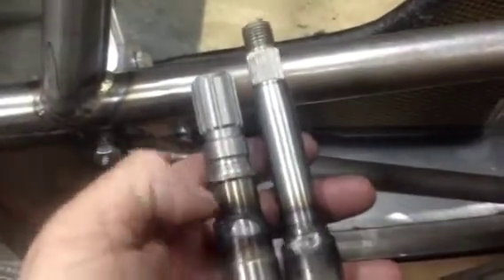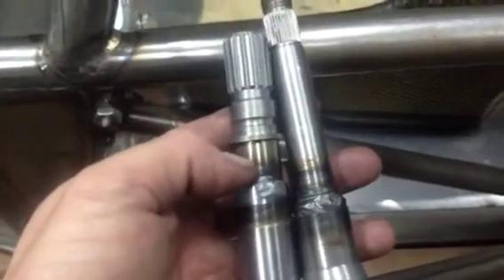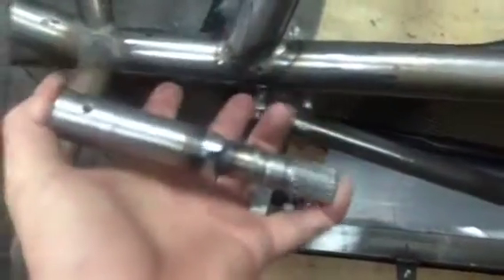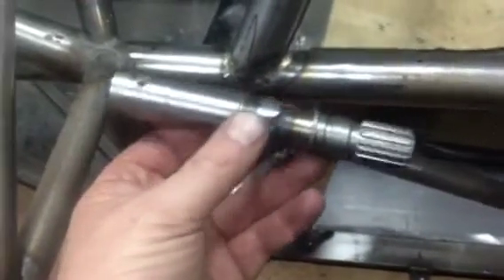Then I chopped the front off - basically chopped it off about here and got rid of it. Bored this piece here slightly so this new stub shaft fitted inside. I actually put a small spigot on there that went inside all the way around. Then with two pieces of shaft, I put this in the lathe - that in the chuck, that on the centre - crushed it together to make sure it didn't go anywhere, tack welded it three times around, then welded it up while it was in the lathe under pressure to make sure it didn't go out of round.